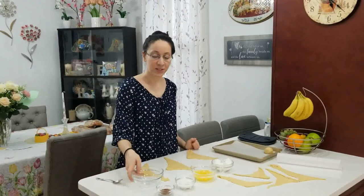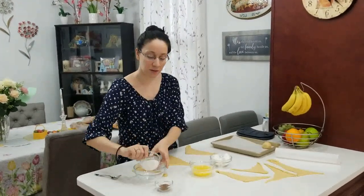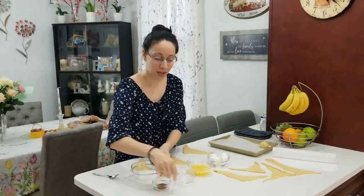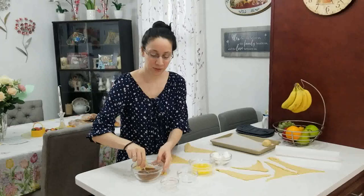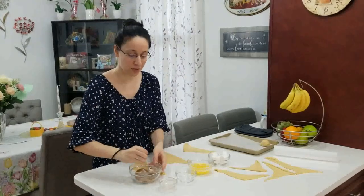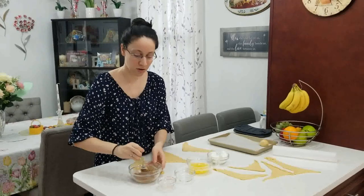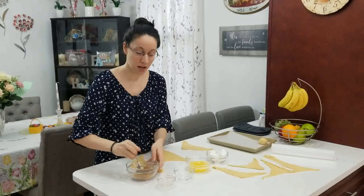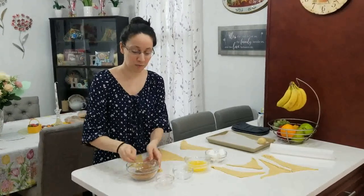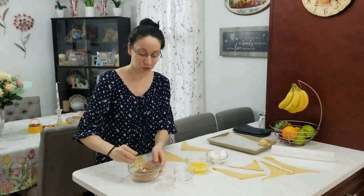The first thing you need to do is combine your sugar with your cinnamon. I'm going to take my sugar and my cinnamon and give them a quick mix so that they are together nicely, because when we put in our marshmallow, we want it to get a nice coating of both the cinnamon and the sugar.